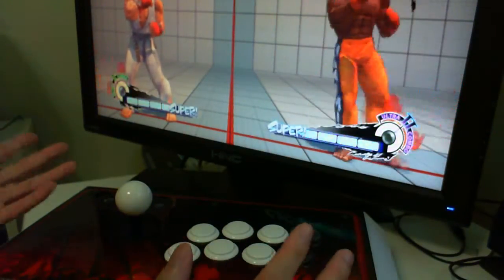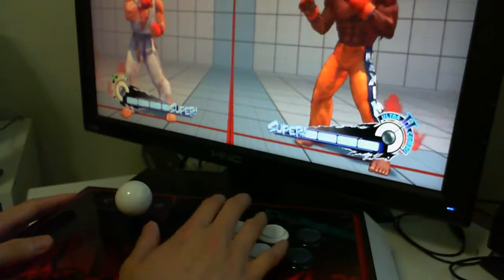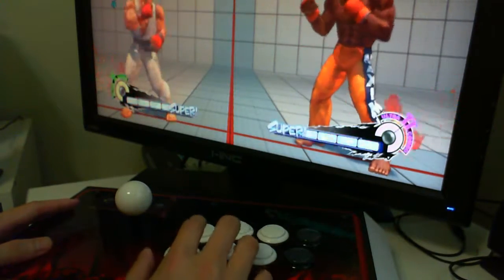Basically, you have your joystick, and here are all your normals — your light, medium, and fierce punches, and light, medium, and hard kicks.